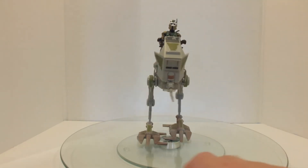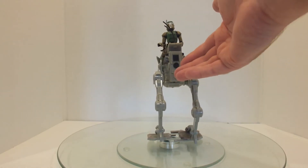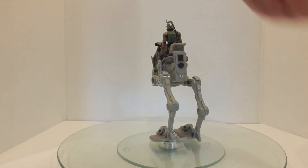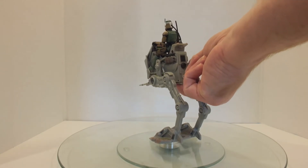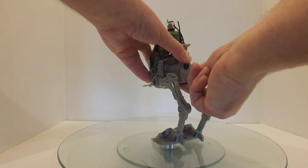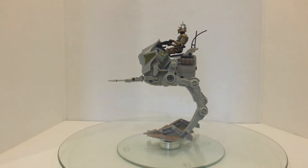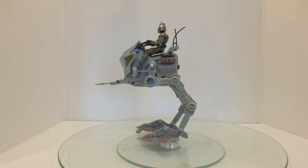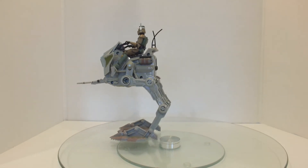The on and off switch for this is in one of the most stupid places. The battery compartment is here, which is very handy, but the on and off switch is underneath — which is kind of a stupid place for it to be. So if you flip it on — see, it's got very, very slow motion.